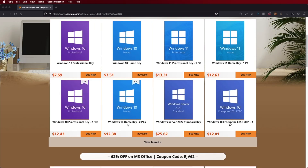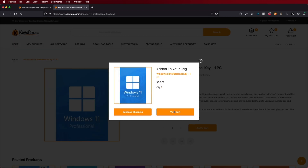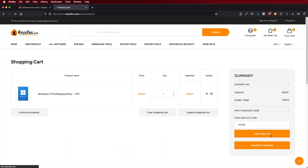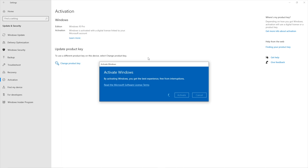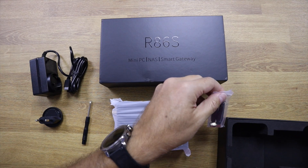If you are watching this on your Windows 10 or Windows 11 computer and still haven't activated your license, don't forget to check out KeysFan, where you can find budget official OEM keys at an affordable price. With the coupon code on screen it gets even cheaper. The link is down below, just next to the GoWin R86S U4 and the Move Speed 4 terabyte SSD — the hardware we are going to use.